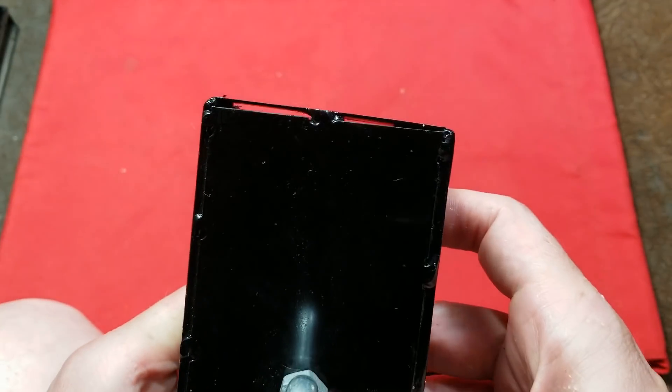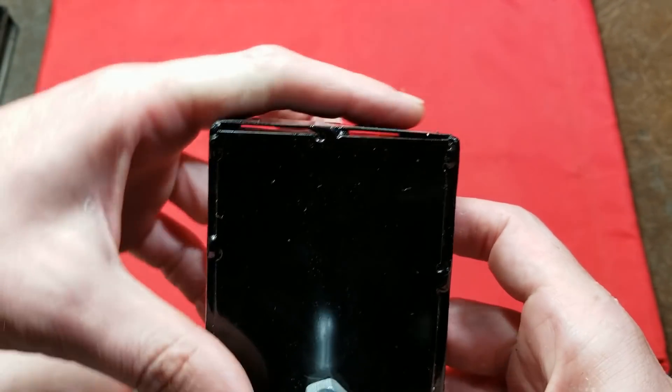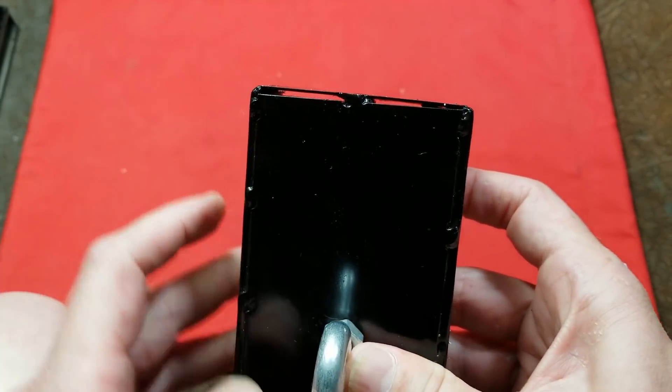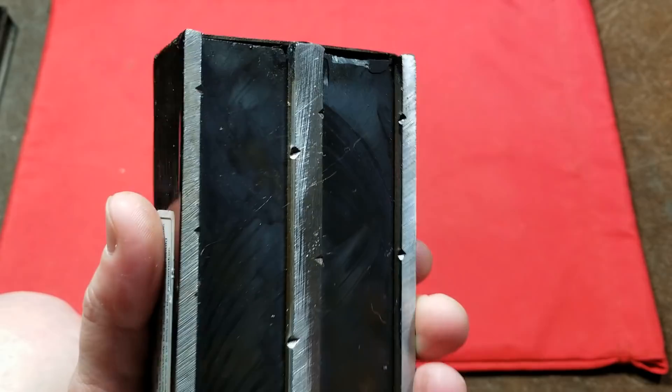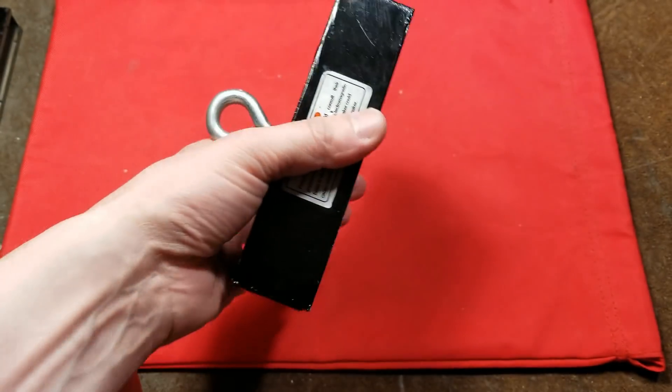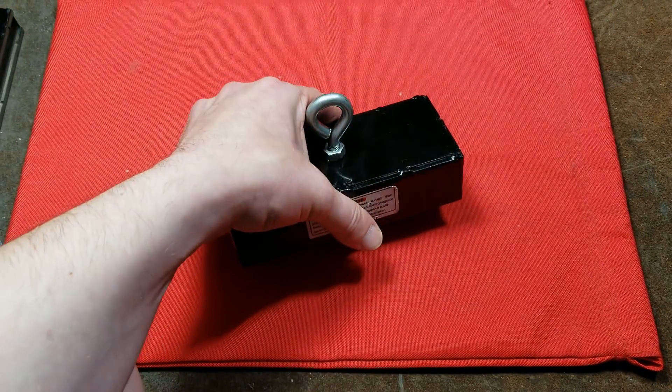This one was also pretty wonky — it may have caused the previous owner to return it just because they didn't like how wonky this part was, plus the cracking. But that's something that's just going to happen; magnets are made out of ceramic materials and are very brittle.